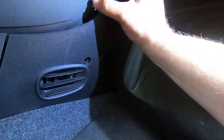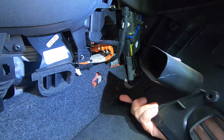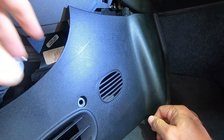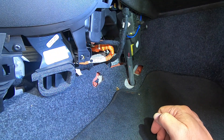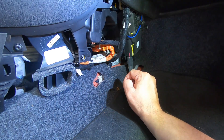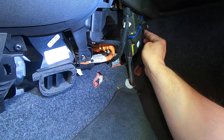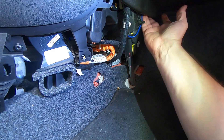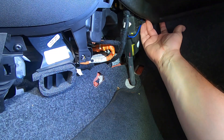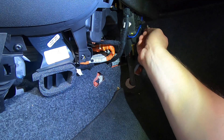Pop it up front, pop there, pop there, and out comes the panel. Anything that is orange, don't touch. This is the cabin air filter right here, which means this next panel underneath the glove box is going to have to come out.